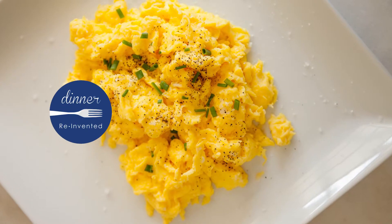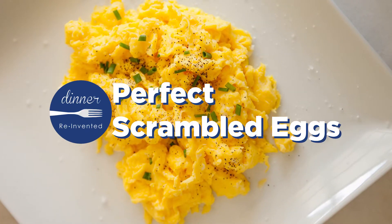Scrambled eggs are my go-to in the morning. My kids love them and they're super easy to prepare, but I do have a couple of tips to make sure that you have the perfect egg every single morning.